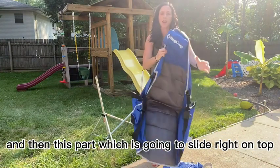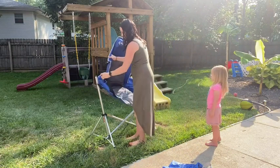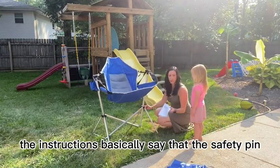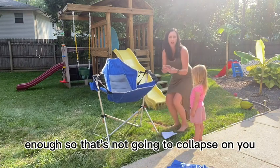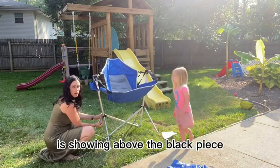And then this part slides right on top — just like that. Once you have the chair set up, the instructions basically say that the safety pin should be installed over top of this black piece. You want to make sure it's completely open enough so that it's not going to collapse on you. Each side has a safety pin, and you want to make sure that the hole is showing above the black piece.